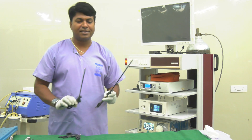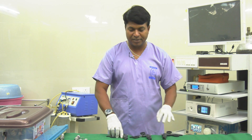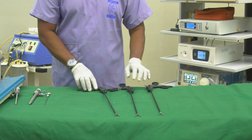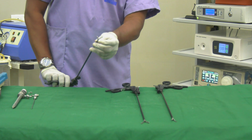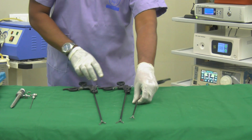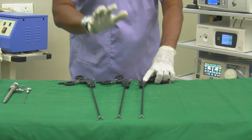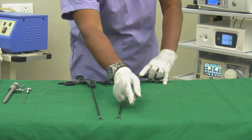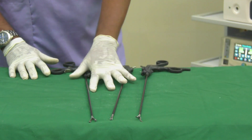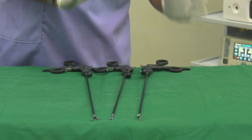Now let's look at the various instruments used in laparoscopy. All instruments are long — unlike open surgery instruments which are short. We have a toothed forceps, a non-toothed forceps, and one that looks like an artery forceps known as the Maryland instrument, used for holding tissues. We also have needle holders, suction devices, and everything else that is available in open surgery.